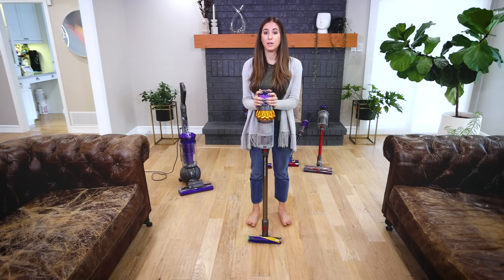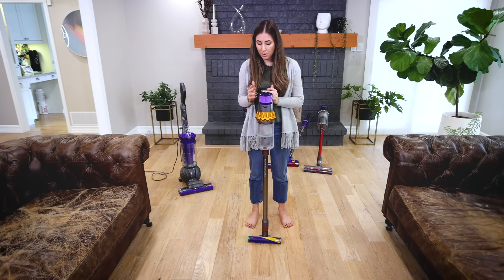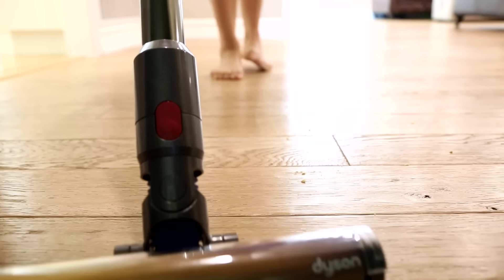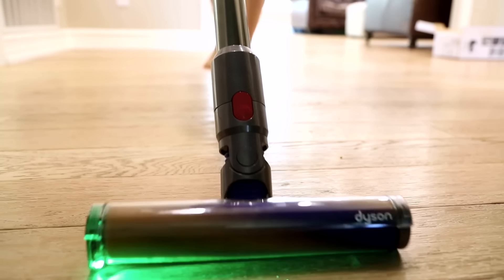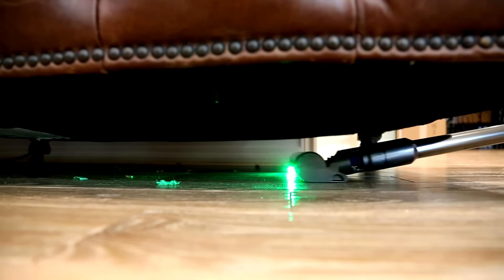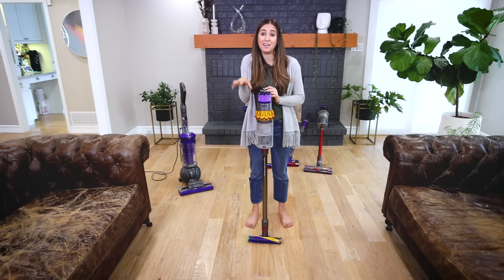If you love the latest and greatest technology, you would love the Dyson V15 — their newest cordless vacuum. It uses a class one laser to light up the floor in front of you so you can see literally every single piece of dust you wouldn't normally see with regular light. The laser casts a kind of halo over large and small pieces of dust so you can get your floors the cleanest of clean. I've tested it and in areas I've otherwise missed, the laser just highlights the spot so you can catch it.